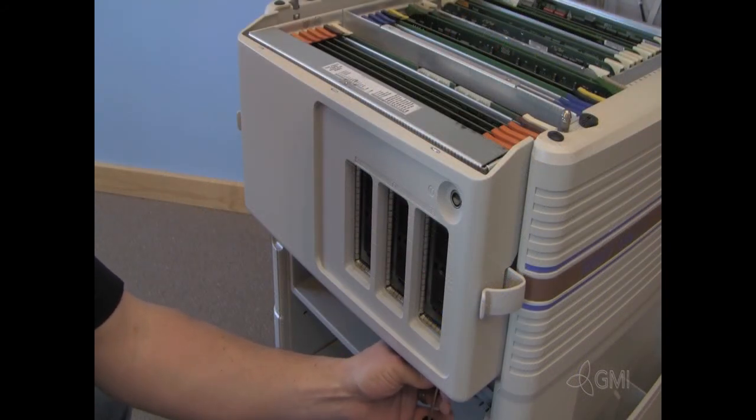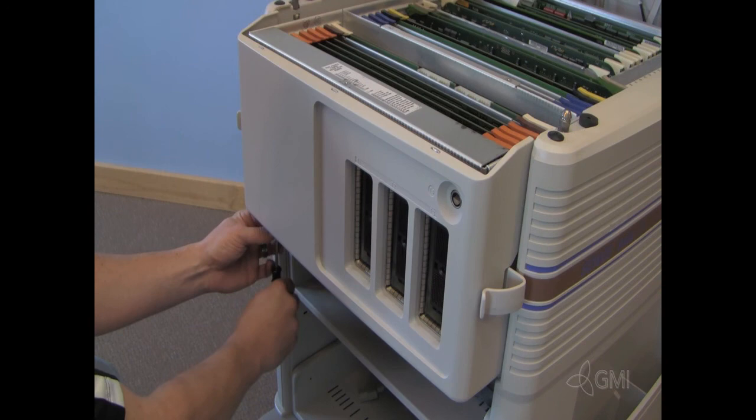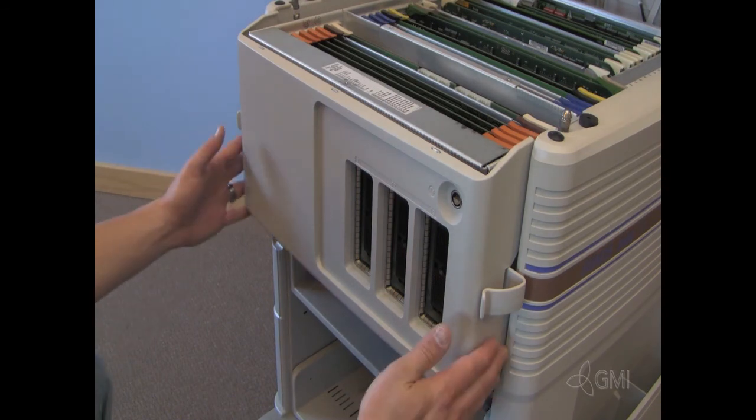Remove the three Torx screws from the distribution cosmetic cover. Remove the cosmetic cover.